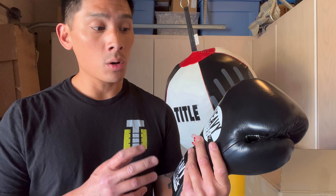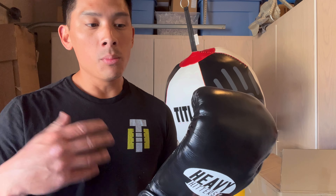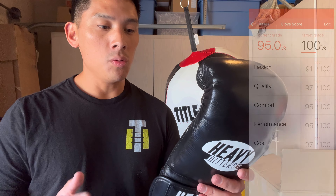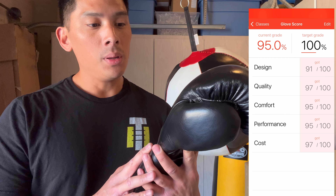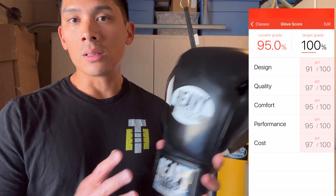One thing I hope they do is offer more colorways than just black and white — just like other gloves in their lineup that come in red, blue, white, orange, you name it. That would be really cool. I definitely foresee this being a great model for the already great Heavy Hitters lineup. If you guys have any questions or comments, leave them down below. I'll put the link in the description box where you can find these Heavy Hitters Hard Padding Boxing Gloves. See you guys later, take care.